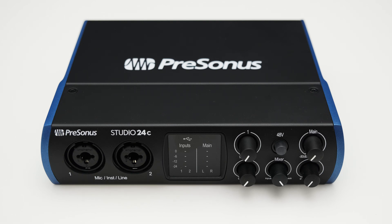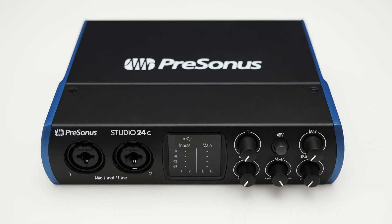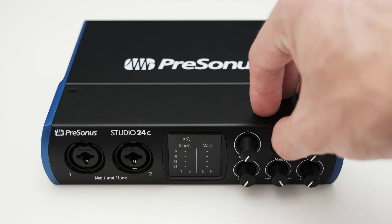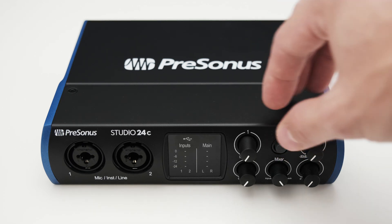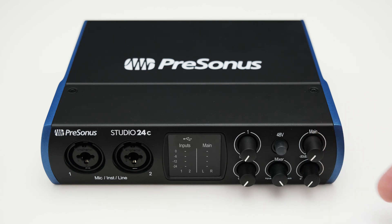Further to the right you will find a whole bunch of dials. You got two dials to control the gain for the two inputs. You also got a mix dial which lets you adjust how much of the direct monitoring versus how much of the audio from your DAW you will hear. I always think that this kind of dial is nice to have. Above that you can find a button which toggles the phantom power for the microphone inputs. And on the far right you got a knob to control the main output on the back and another one to adjust the headphone volume.